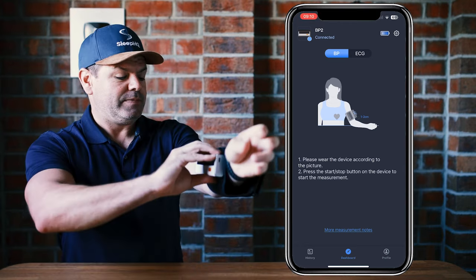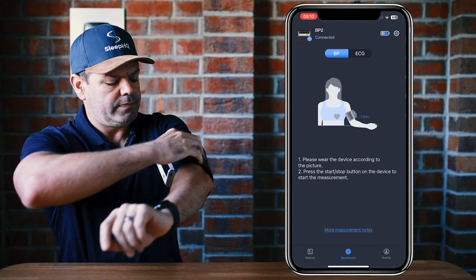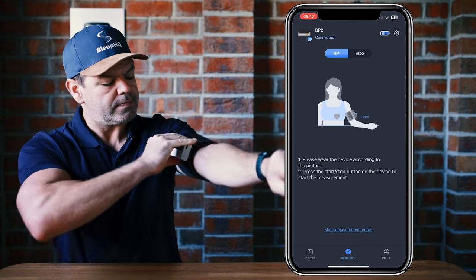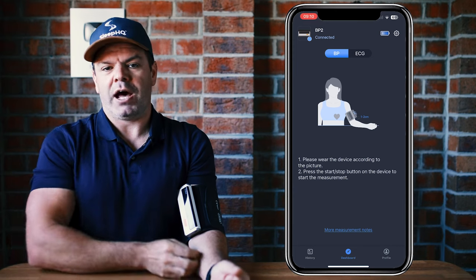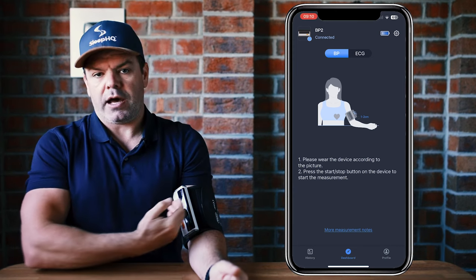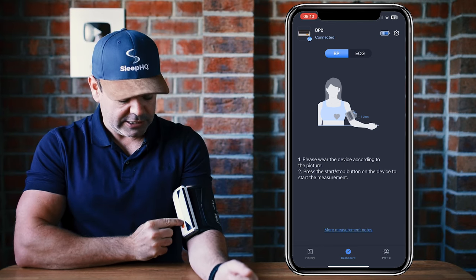Slide the cuff up over your arm — you can adjust the Velcro tension if you want. Sit down and rest your arm on a nice flat surface so that the cuff is ideally around your heart level. Then just click start.